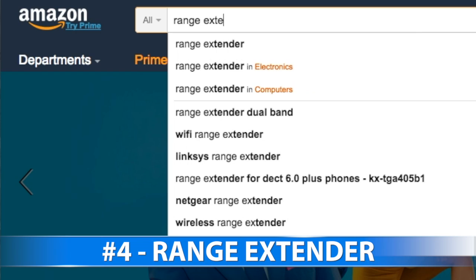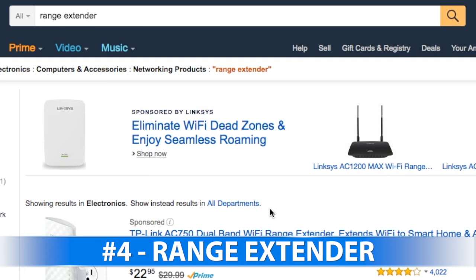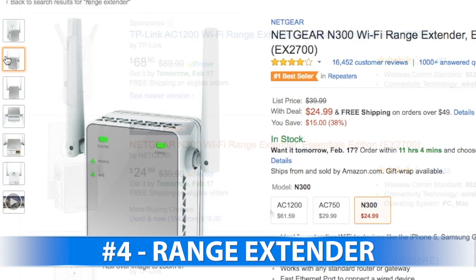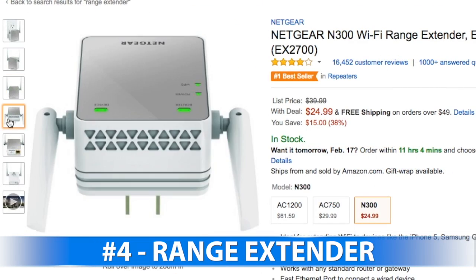4. Add a range extender. You can find these for as little as $20. Plug it into a wall socket in a central location near your dead spots, and it will relay the Wi-Fi signal between the base and your device.